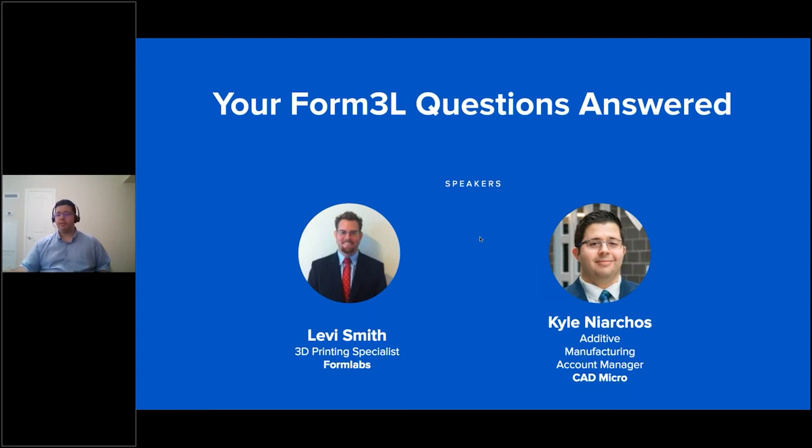Hi everyone. As Sarah mentioned, I'm Kyle Niarchos, one of the additive account managers here at CAD Micro. We're going to be going over the Formlabs Form 3L today with Levi Smith.